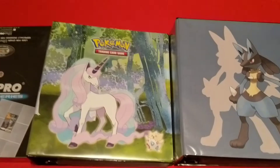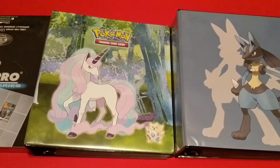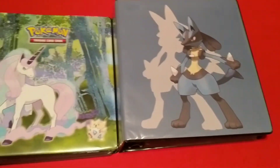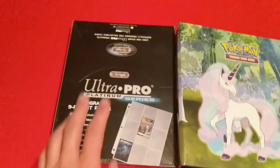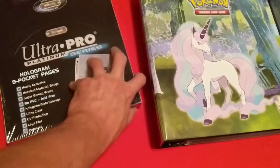Hello everyone and welcome back to the channel. Today we have another supply video. Finally got a couple more binders for my Pokémon cards and some more Ultra Pro Platinum pages — we've already opened these and checked them out on the channel.